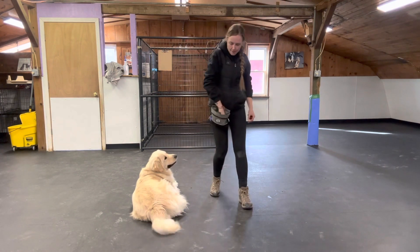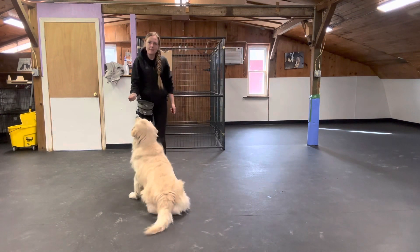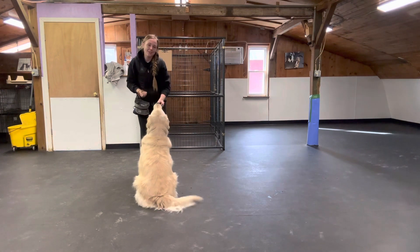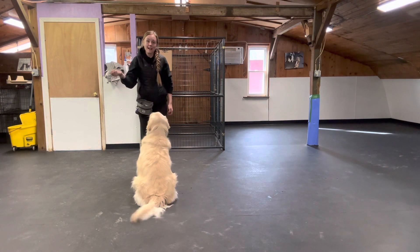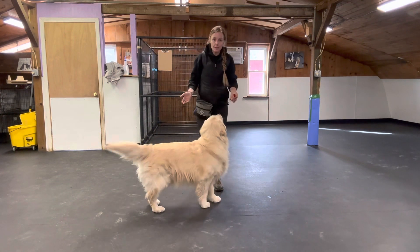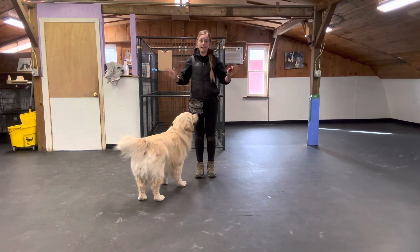A lot of times what will happen is if I have my treats in my hands and I'm asking my dog to sit, the last thing they're going to want to do is sit because they're looking at the treats in my hands. So step two would be: once they learn the behavior, take the treats off your hands and put them in a treat pouch or in your pocket.